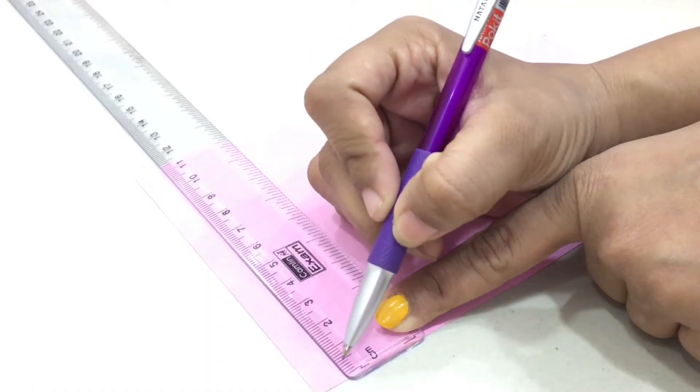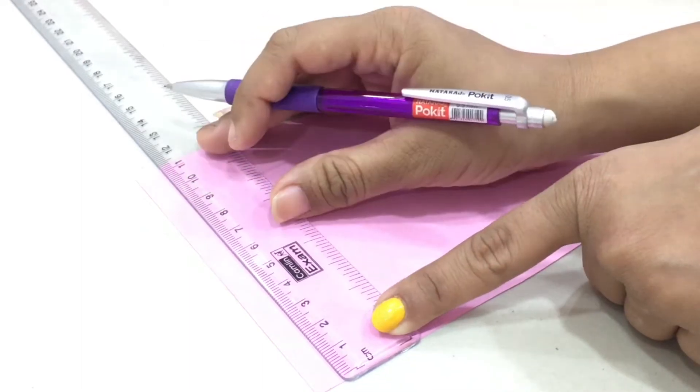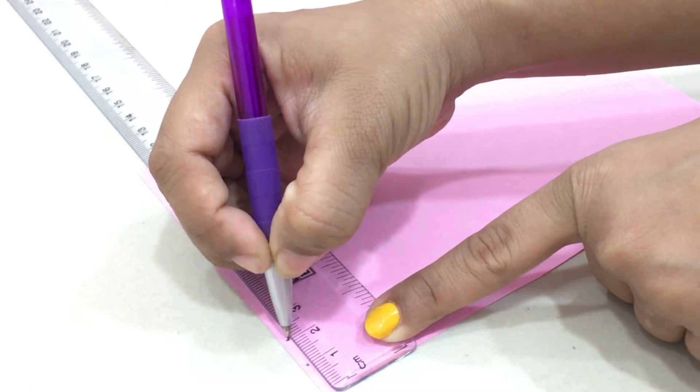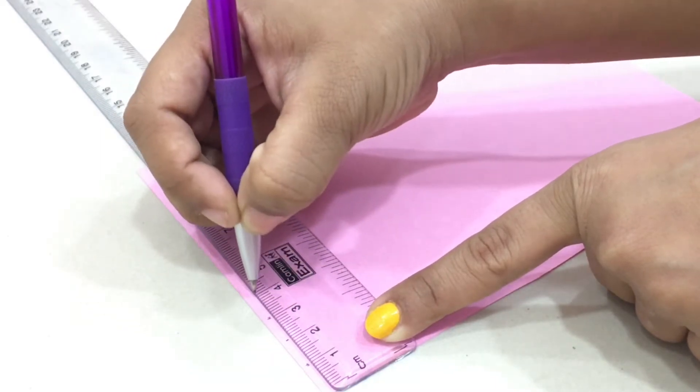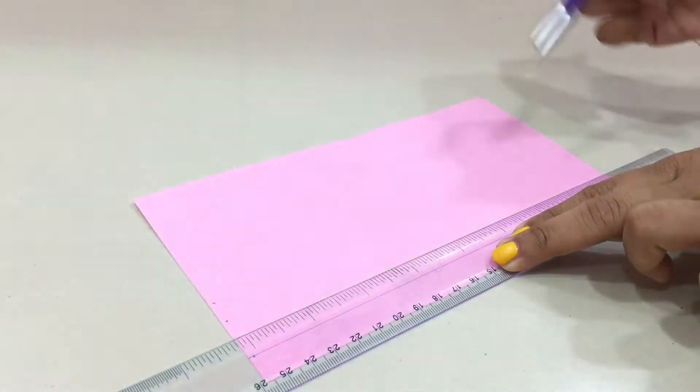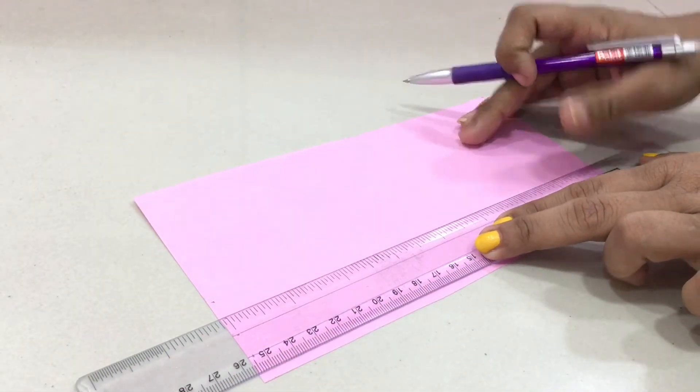Now that we have all the materials, let's start the video. We'll begin by placing the ruler onto the paper and marking dots after every centimeter, then drawing lines with the help of the ruler from one end to the other.